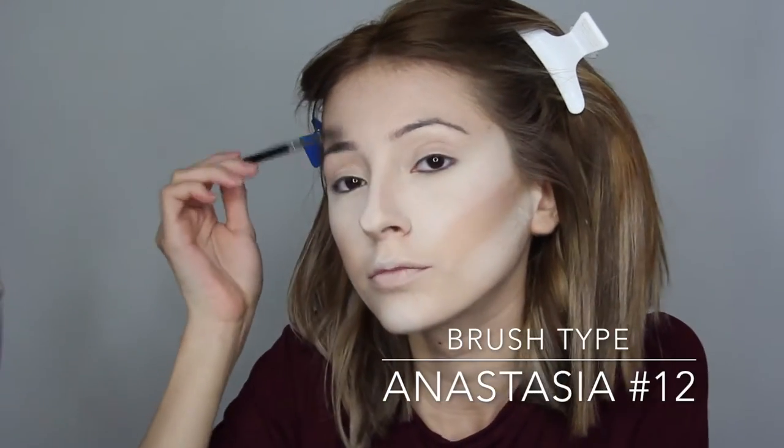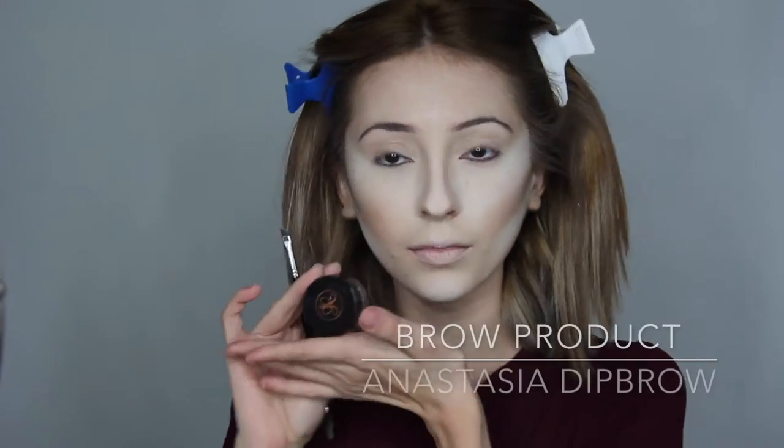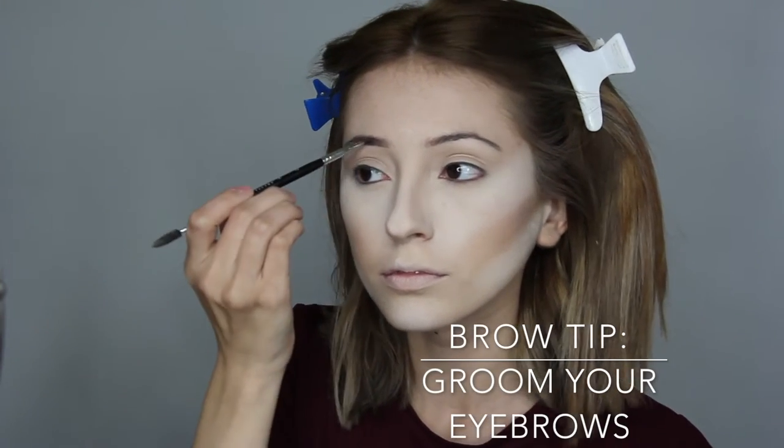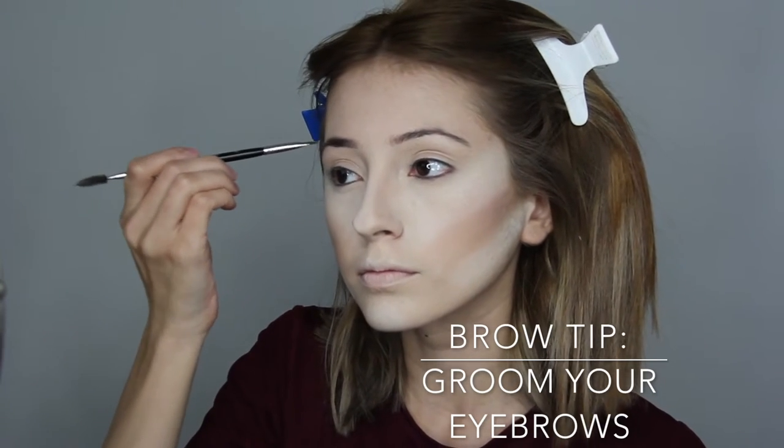Now we're gonna switch it on over to eyebrows. I'm using Anastasia's number 12 brush — let's brush these babies back. I'm going in with the Anastasia Dip Brow in Chocolate. Another brow tip: make sure to groom your brows before you begin — it's a lot easier and you can see what areas you need to apply the product to.